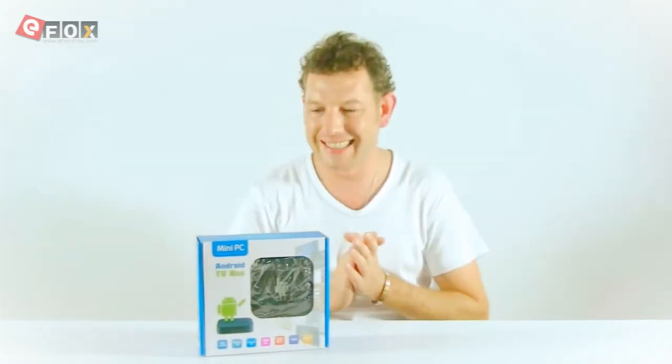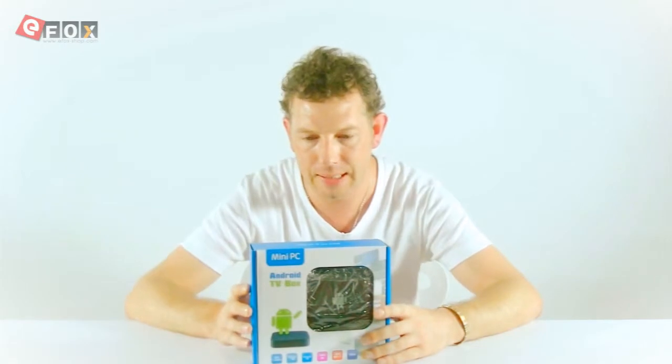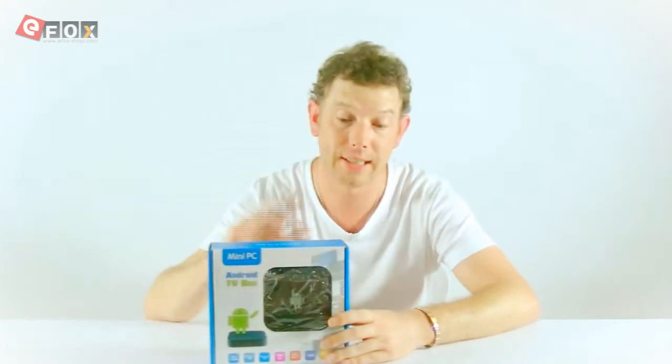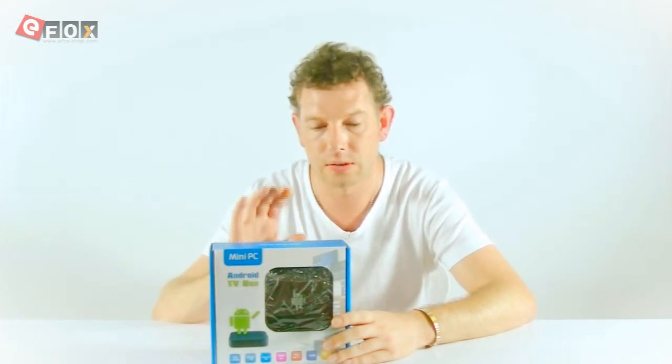Hi, welcome to our channel. I'm Neil and today I've got a cool product here. It's called an Android Mini TV Box. Basically what it does is it allows you to have the internet and apps and games and that sort of thing all on your TV.